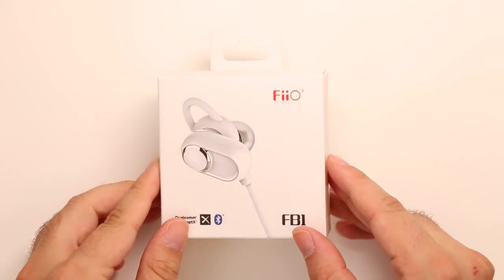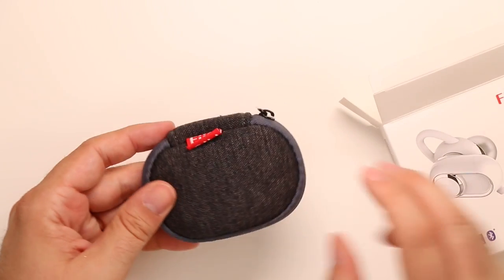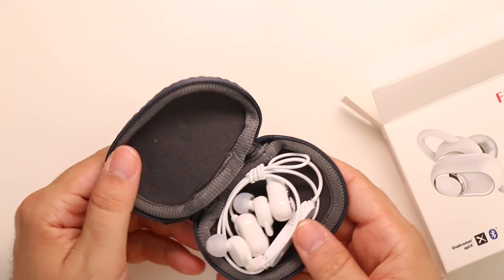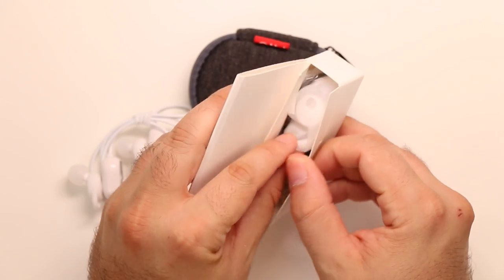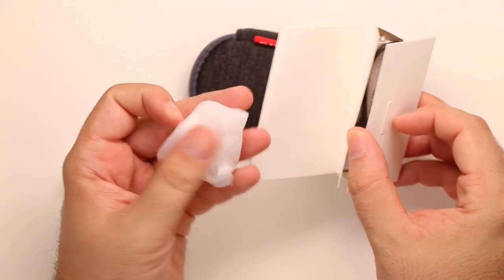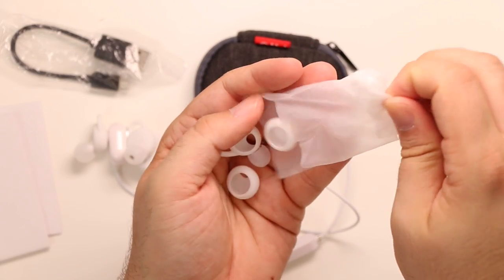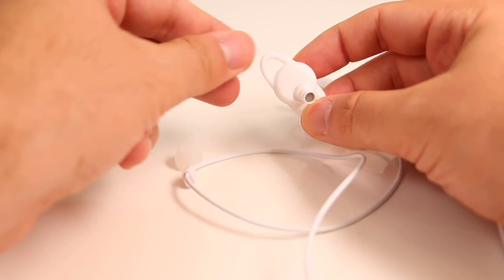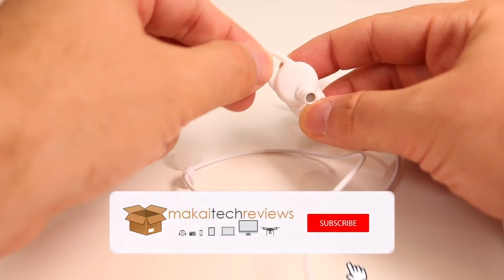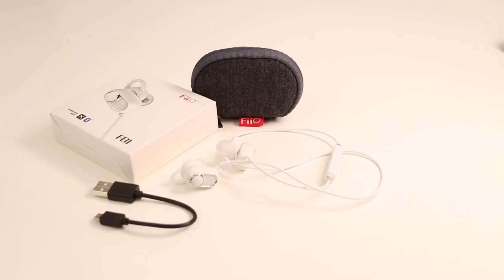This is Fiio FB1, Fiio's latest IEM with Bluetooth capabilities. Inside the box we find a small carrying pouch, the IEM itself, and besides some paperwork, extra bundles of different types of eartips and earhooks — earhooks with different sizes dedicated for sports activities to give a more secure fit and comfort. I find the biggest hook the best option for me; it feels really good, no ear fatigue, and fits firmly without worrying about falling out — perfect for running or similar activities.